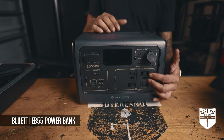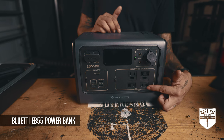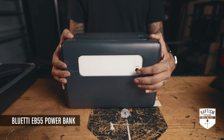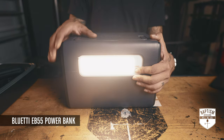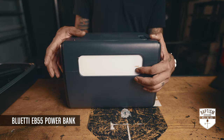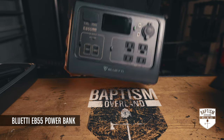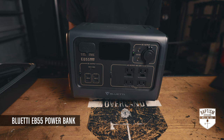On the other side you have your AC plugs — two grounded three-prong and two that are not. On the back there's a light: press and hold for the lower setting, click again for brighter, click one more time and it strobes, then press one last time to turn it off. Inside is a lithium-ion battery, which makes this much lighter than other units that don't use lithium-ion.